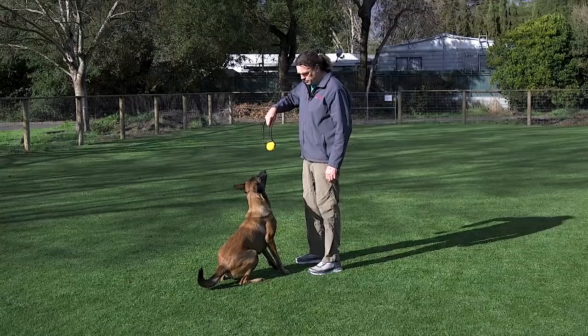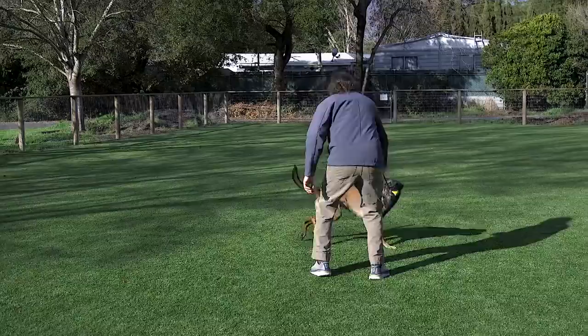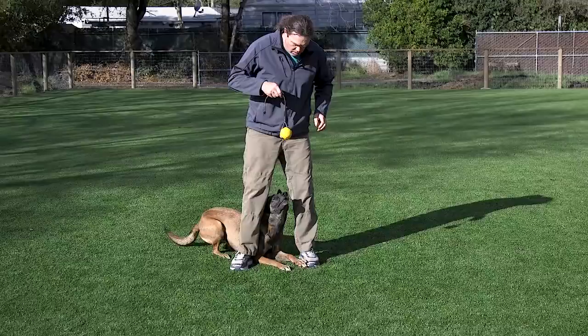You frequently see us playing with our dogs with a ball and a string, or a ball and a rope, or in this case a ball and leather. We use these extensively with our older dogs and advanced dogs as an obedience reward, especially the leather-handled ones. They're nice on the hands and easier to tug with. Once your dog has good targeting and outing skills, we can transfer them to a ball and a string.